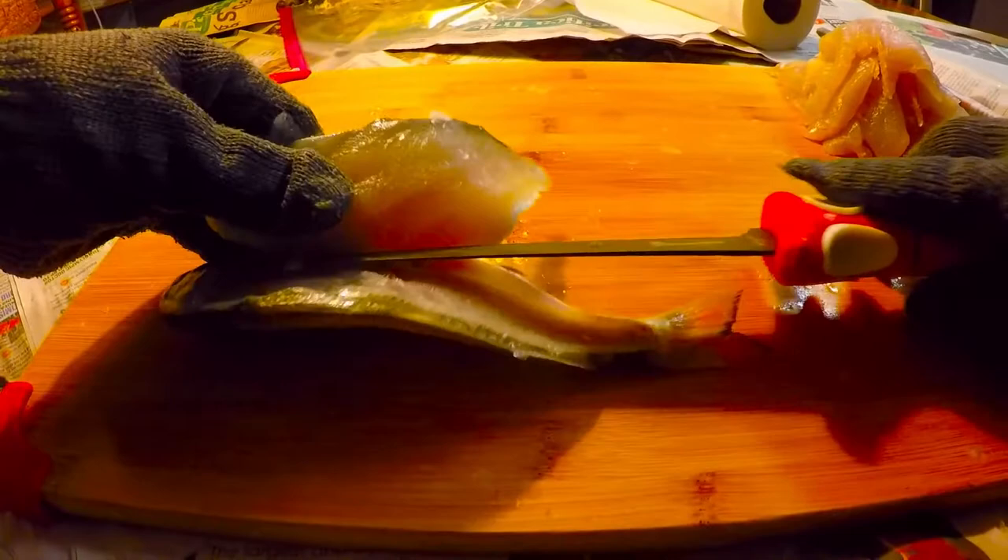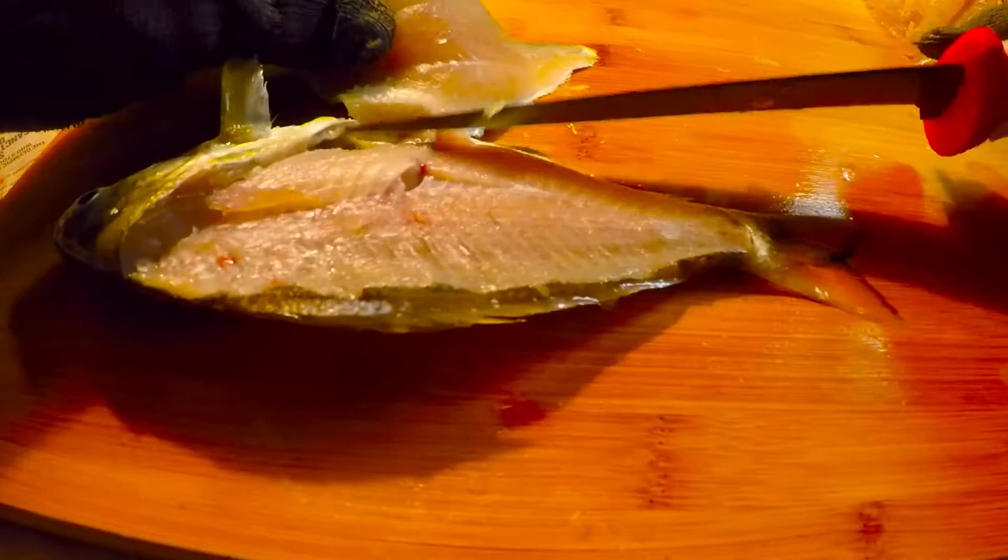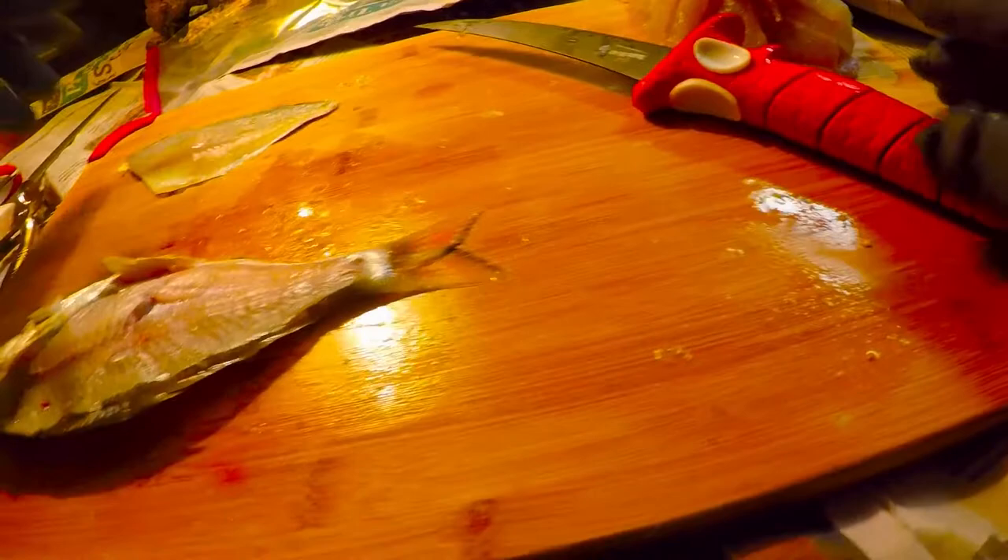All you've got to do is get through the pin bones — that's where they connect to the ribs — and then go right against the ribs all the way down to get that full fillet across the bottom. There's a nice silver perch fillet right there. We'll pull the skin off in just a minute.